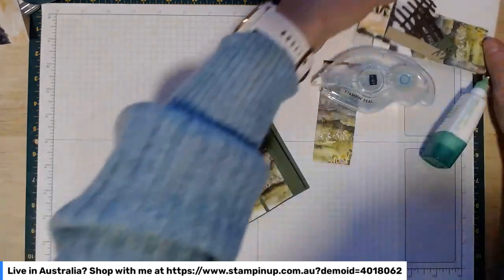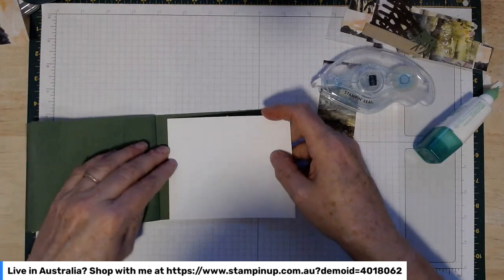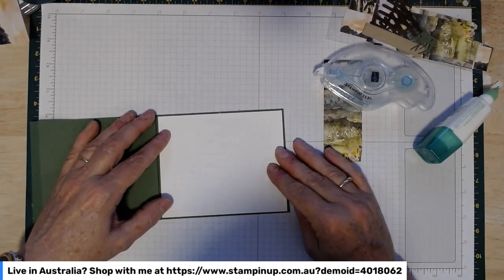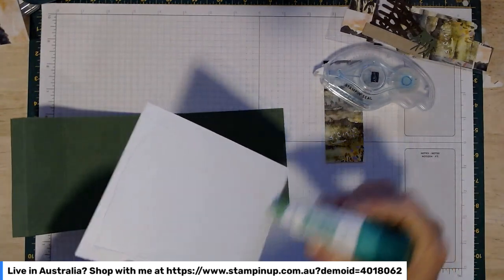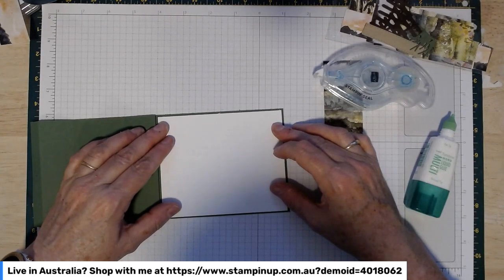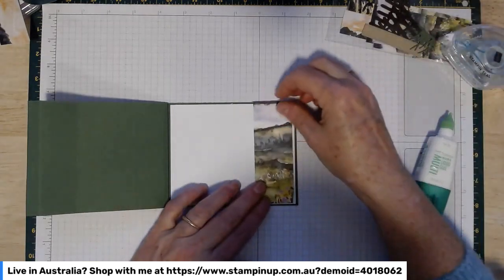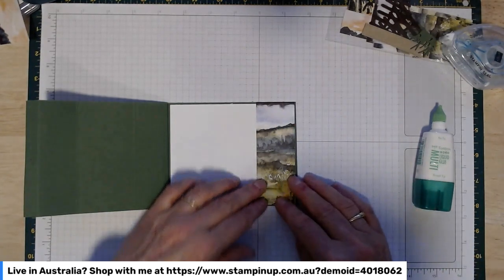In your kit you've got a panel of basic white — it's about five and a quarter inches long — and that's going to sit on the remaining inside of the card, not including that little spine bit on the left-hand side. Just glue that on. That's obviously where you'll write your personal message, stamp another sentiment, or whatever you like to do with your card insides.